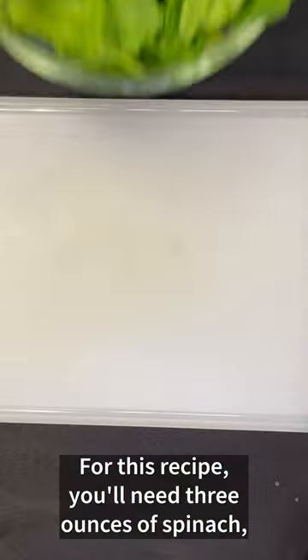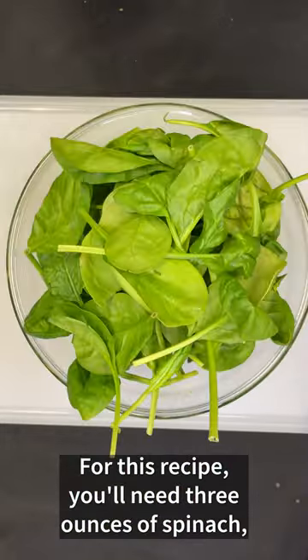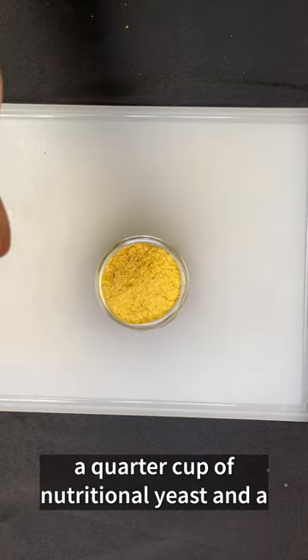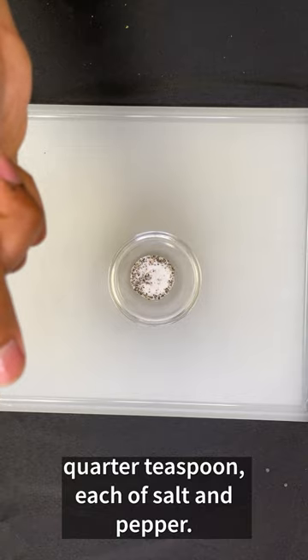Spinach Pasta Sauce with VegU. For this recipe, you'll need 3 ounces of spinach, 3 garlic cloves, 3 tablespoons of olive oil, 1 cup of coconut milk, 1 quarter cup of nutritional yeast, and 1 quarter teaspoon each of salt and pepper.